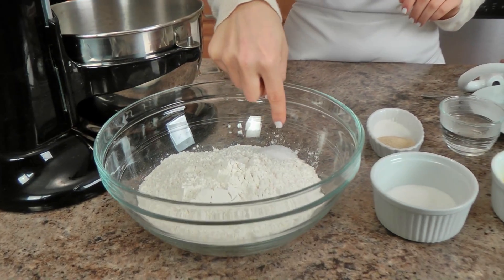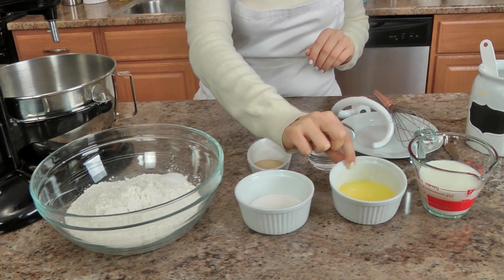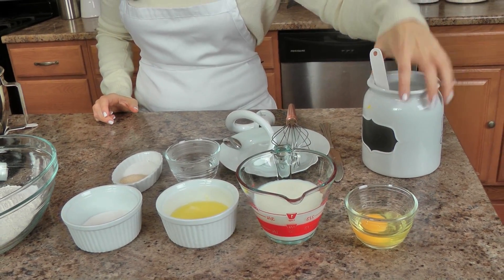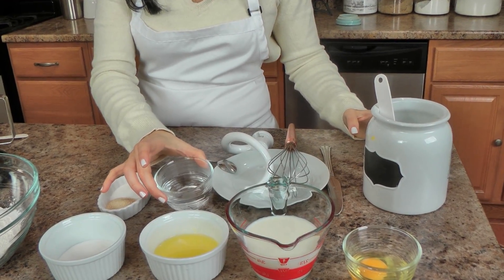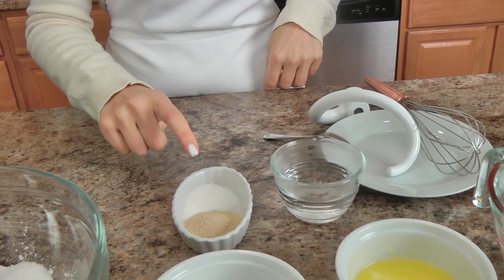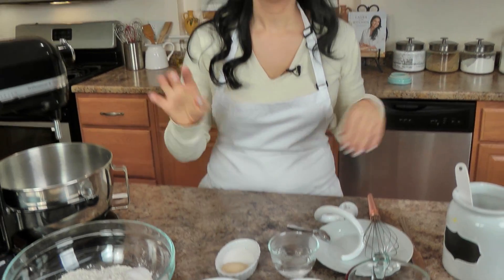You're going to need all-purpose flour, salt, granulated sugar, unsalted butter that's been melted, whole milk, an egg, and some instant vanilla pudding — whether you make your own mix or buy it pre-made, you just need two boxes. You need some warm water at about 115 degrees Fahrenheit, then some sugar and some active dry yeast. Such a fabulous recipe, I can't wait to share it with you!